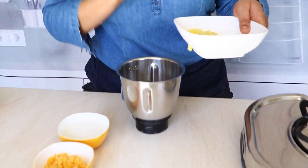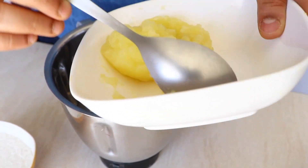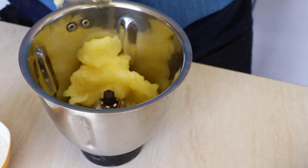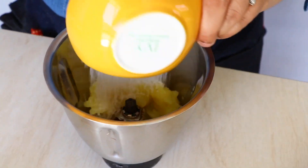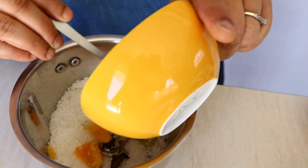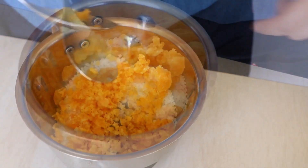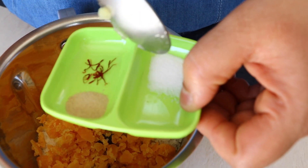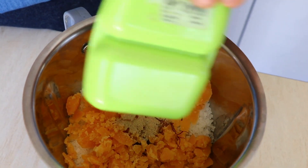We're going to start with stage one: the traditional aam panna. Add the raw mango pulp into a blender, then add sugar followed by jaggery. For the flavors, I'm going to add some saffron — that's kesar — elachi, that's cardamom, and a little bit of salt. Now we're going to blend this until it becomes a nice smooth puree. If needed, add just a little bit of water, but not much.